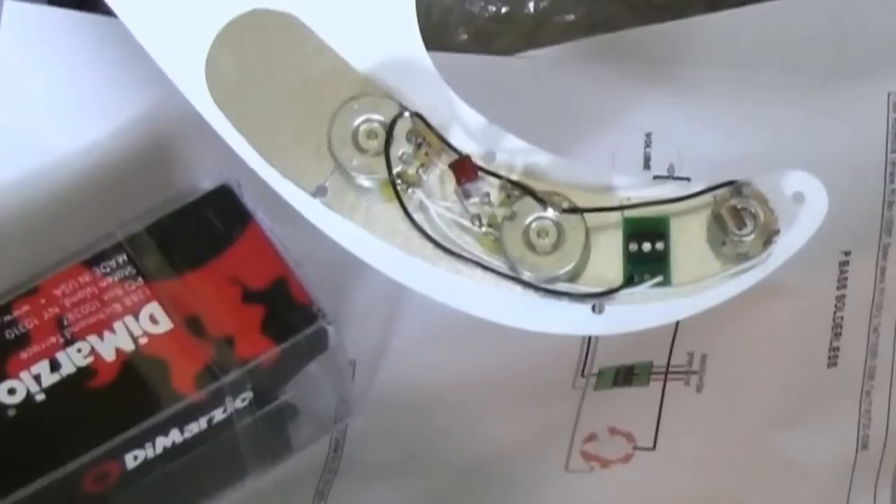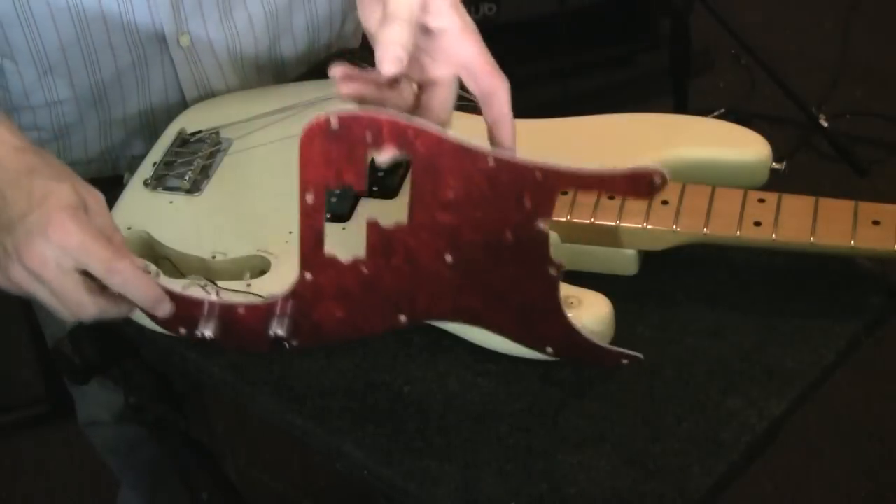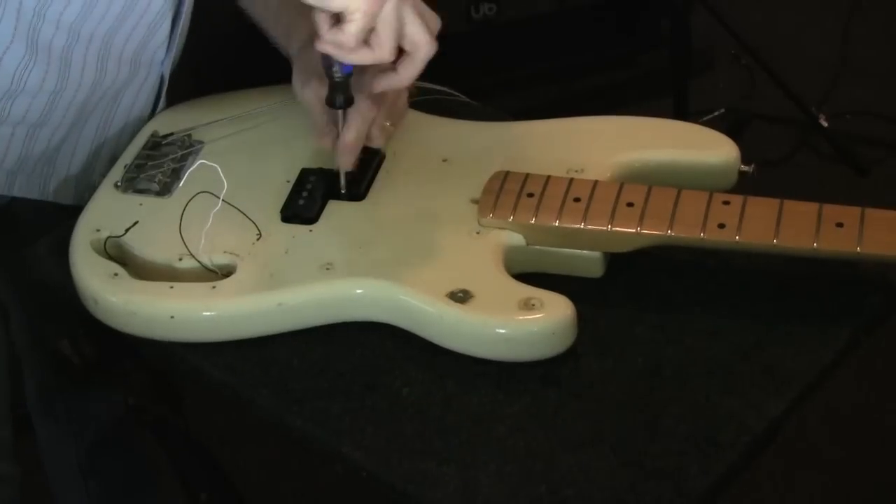The pick guard and the pickups come separately. Here's the pre-wired pots and input jack. Take off the strings, take off the pick guard, take out the old pickups.